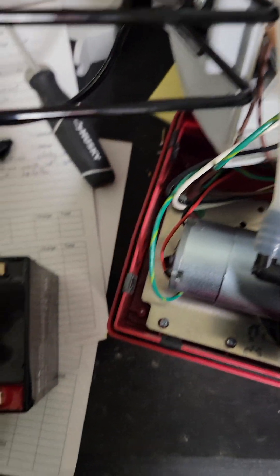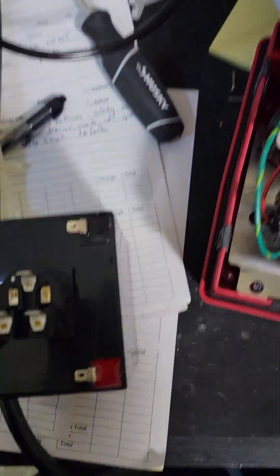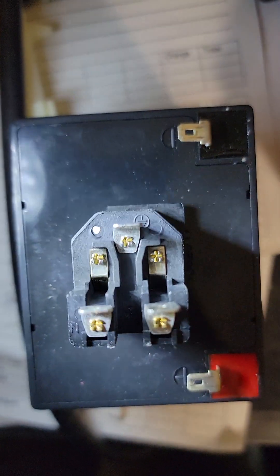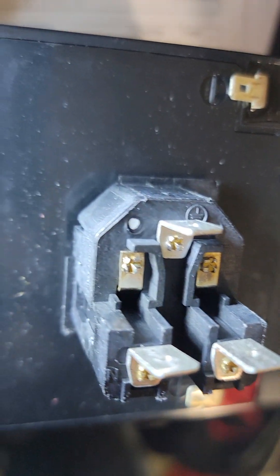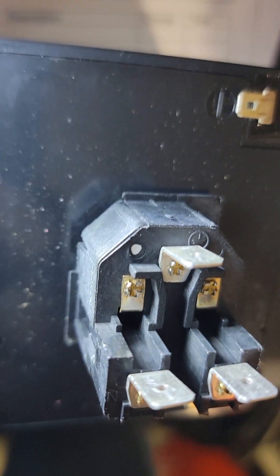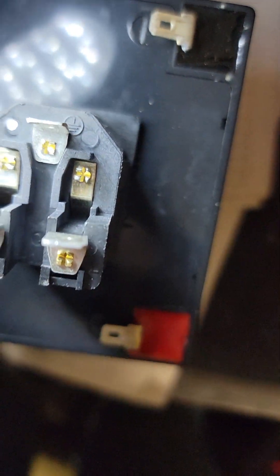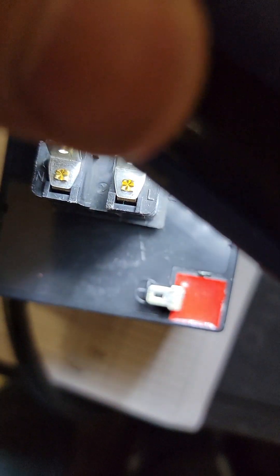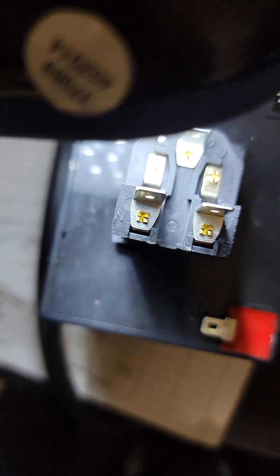We're gonna flick our power entry module back in so we can get AC power. In case you forgot which cable goes where, on the back of pretty much every power entry module you'll find a little symbol that tells you who's line and who's neutral — there's your L for your line, or your hot, and N for your neutral, or common.